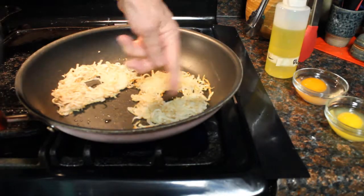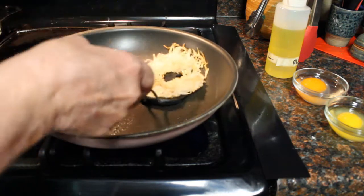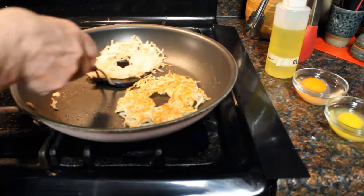You can see how it's getting brown around the edges, and that means it's time to flip over. There we go — we've already got the olive oil on the other side.